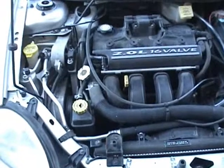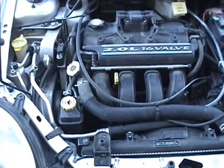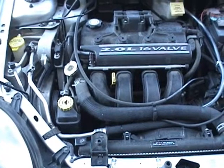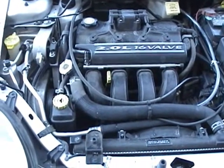This concludes this install of the HHO TKO dry cell, available at hydrogenko.com.